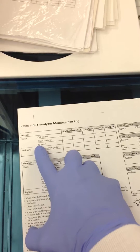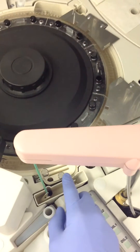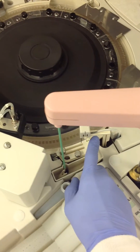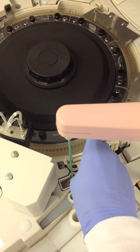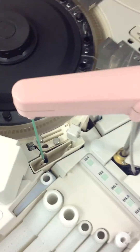Lastly on the 501 side, you're going to clean the ISE bath. This is the ISE bath here. Typically you're going to move the ISE sipper probe out of the way, and you're going to unscrew these, and then the bath itself comes out.